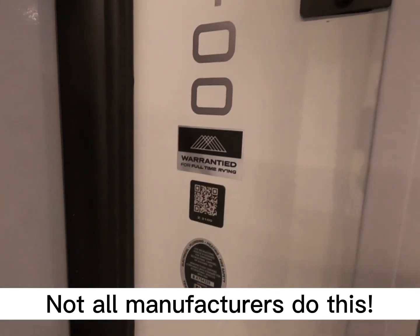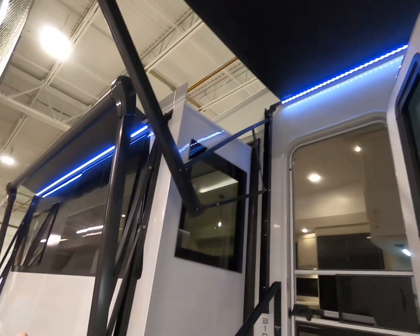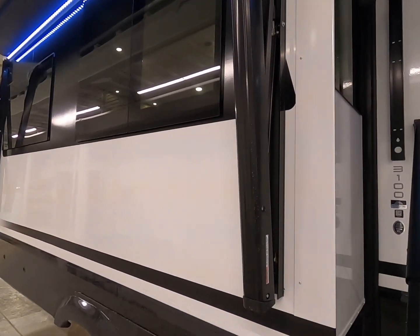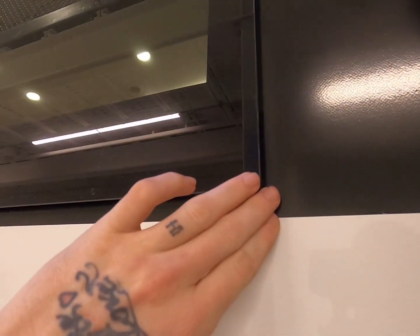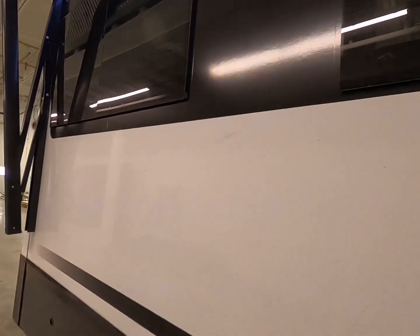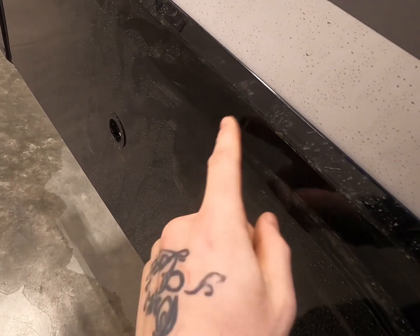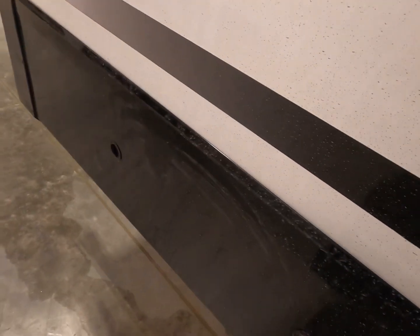I spotted this: it's warranted for full-time living. Moving along, we do have two awnings, both of them Solera, so nothing really different there. Here's a closer look at those square frameless windows — no outside frame, and they have squared corners. I really like the look of those. This thing's filthy right now because it just got transported and hasn't been washed, but they do have a really nice gloss lower radius and it seems very well built — not as flimsy as it typically does.